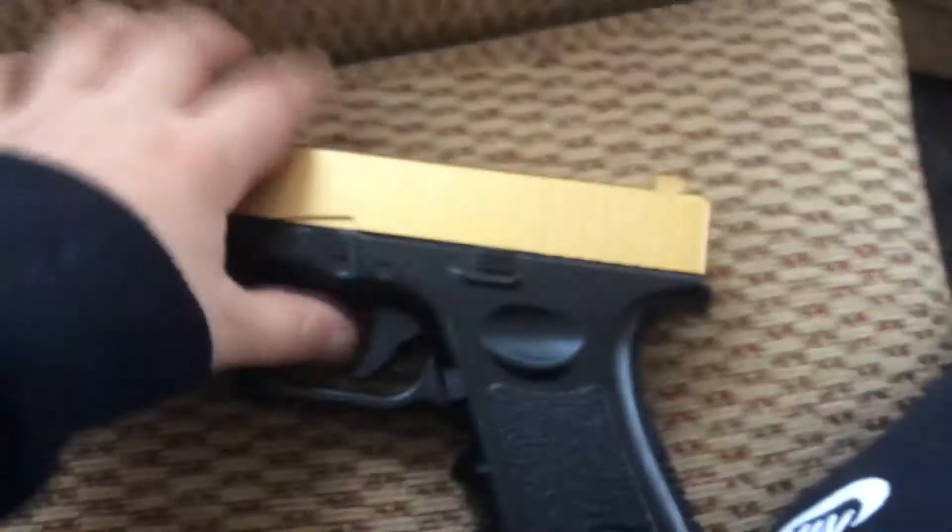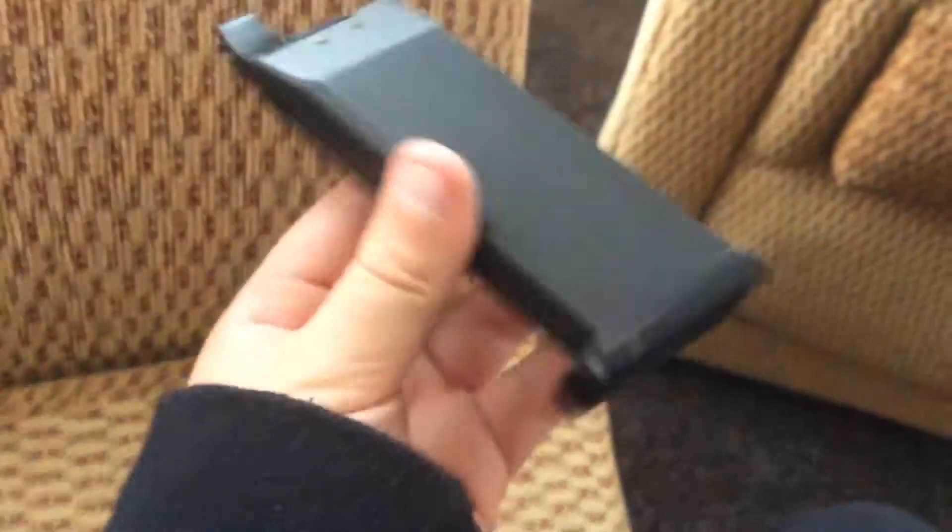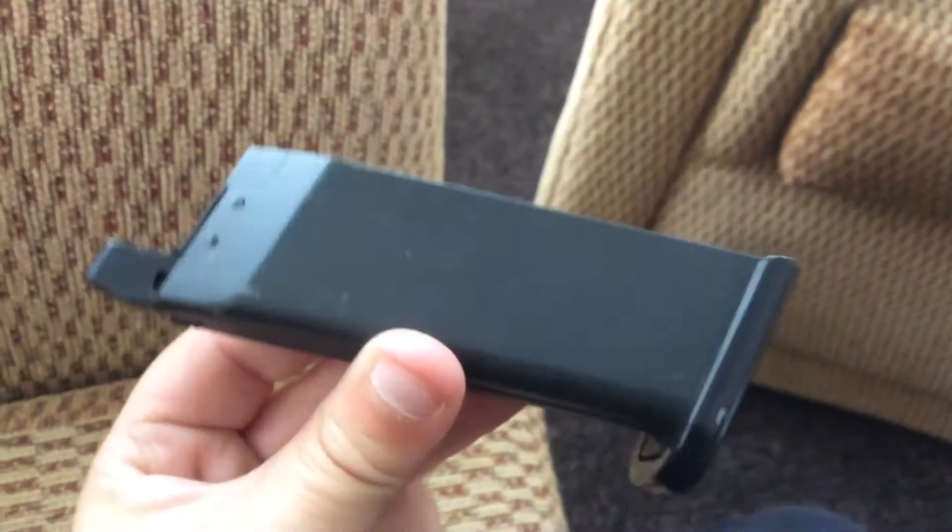And then so this button there — when you click it, I am going to press the button. The ammo thing comes out. This is where you put the bullets. And I am not going to put the bullets in today.